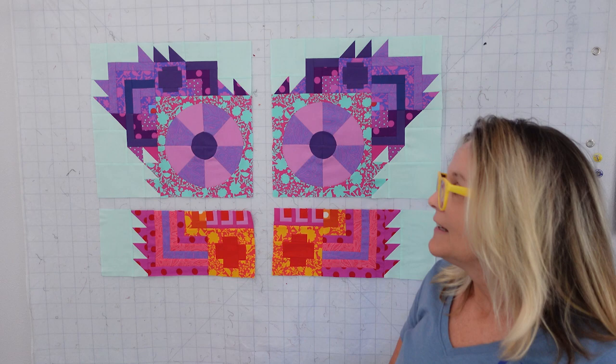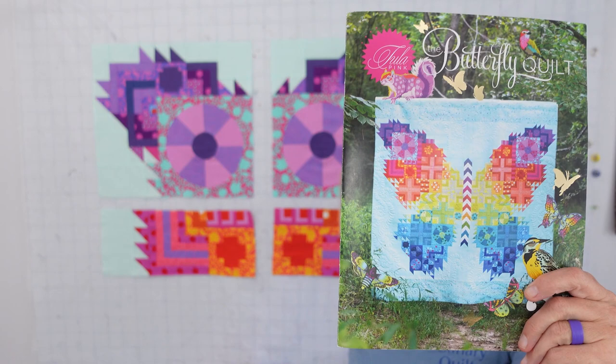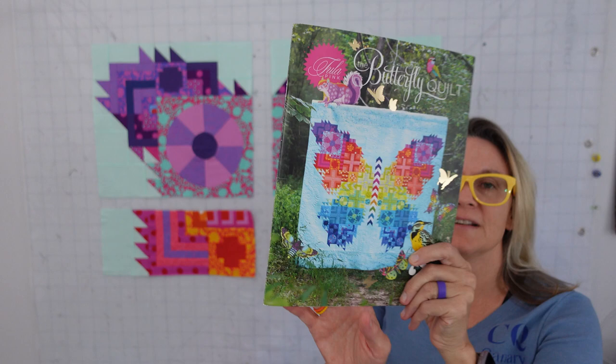If you're new here, hit the subscribe button and the notification bell. You'll get to see this quilt go together. I have links down below to the fabric kit and the pattern. Now that we're doing all the videos, you've got all the videos to follow and put this beautiful quilt together yourself. This is about a queen-size quilt.